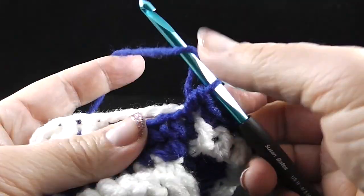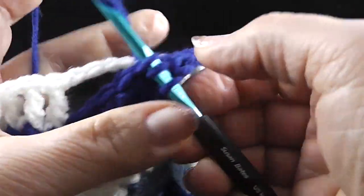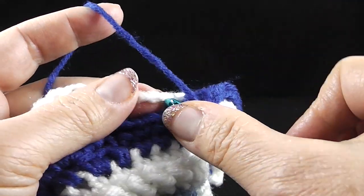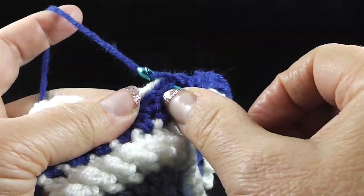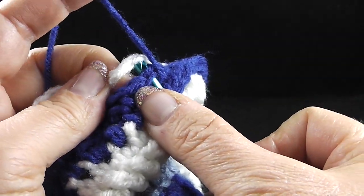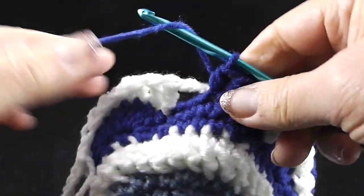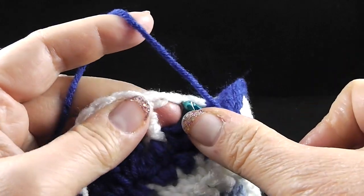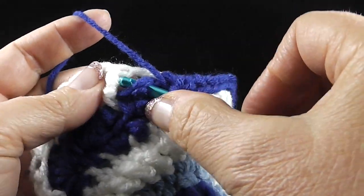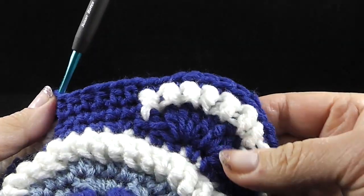Now this is the next part of the repeat. We're going to work half double crochets over the next six stitches, working the chain and the single crochets together. We're going to wrap our hook and insert into the single crochet, and then insert into the front loop of that first chain. That's one half double crochet made, and we're going to do that again — grab just the front loop of that chain. Make sure you wrap your hook for the half double crochet. So go through all six — one, two, three, four, five, six — and you have six half double crochets.